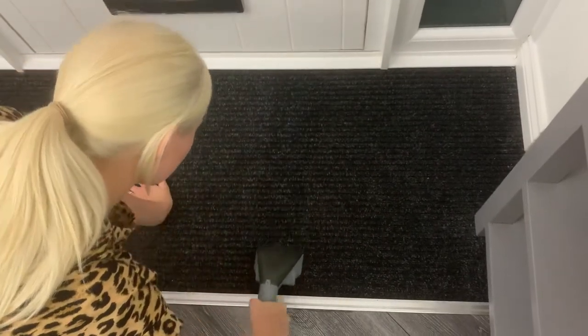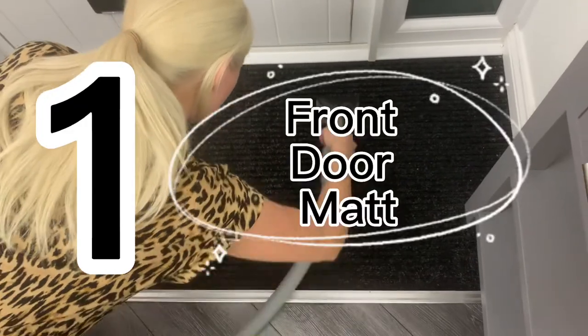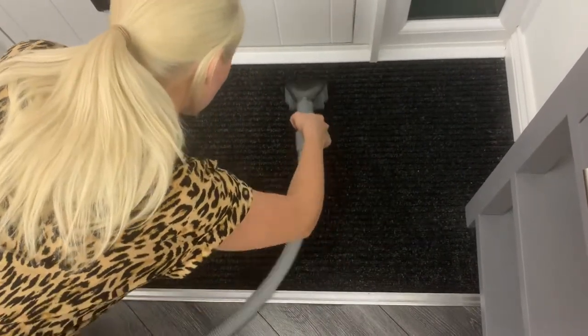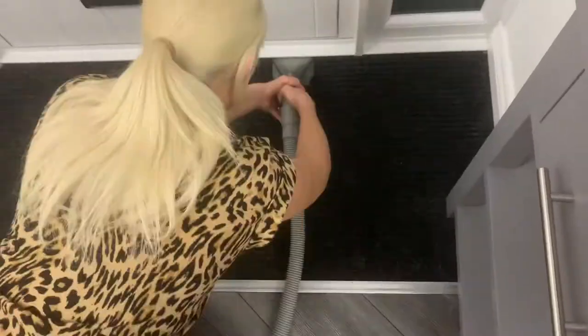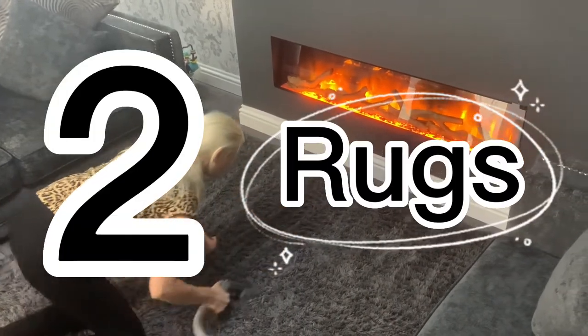Now we're set up and ready to go — here are the five ways I used it around my home. Firstly, I did my front door mat: just hold the handle and pull backwards and forwards, which releases the cleaning solution. The second way I used it was on the rug in my living room.